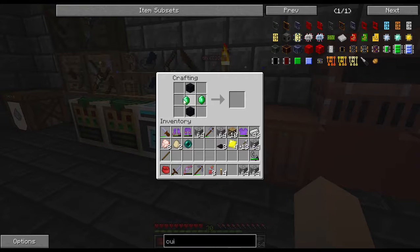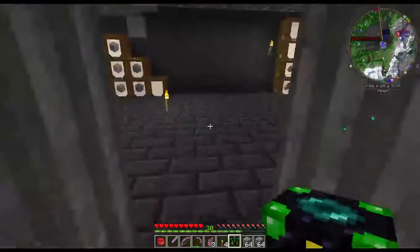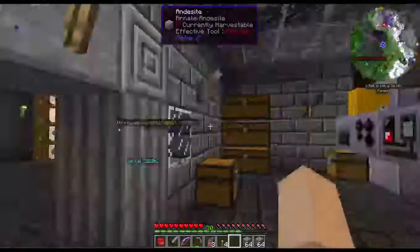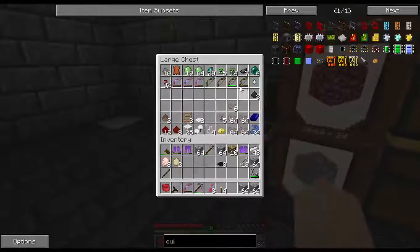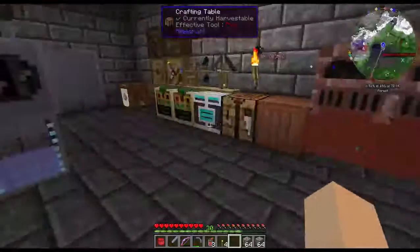Another thing I wanted to make is a personal anchor. I'm not on a server so I don't need a world anchor. World anchors are just to keep the chunks loaded while you're not online, and that doesn't work when I'm playing in a single player world. So I'm just going to make a personal anchor and I'm probably going to put it like right up there so it's out of the way, and then it will keep the surrounding chunks loaded for me while I go somewhere else. Mainly I need it so it will keep them loaded while I go to the nether.